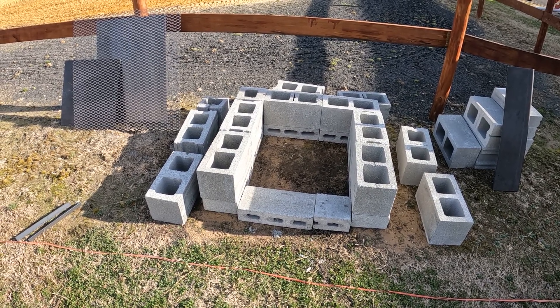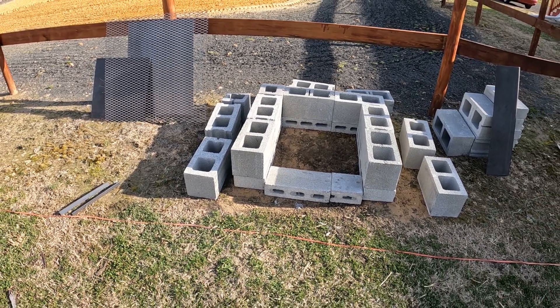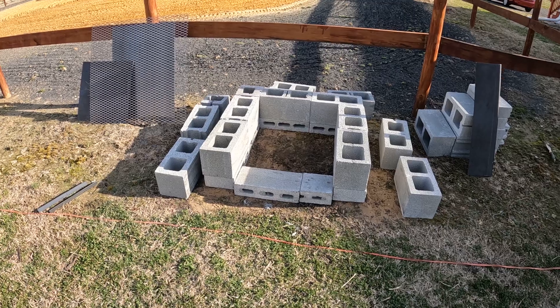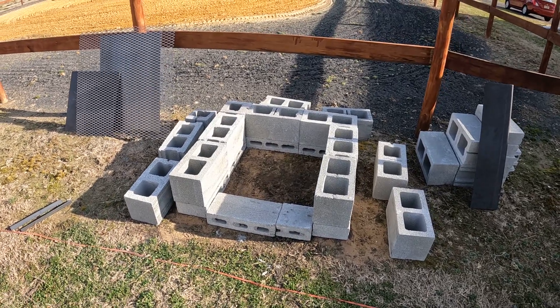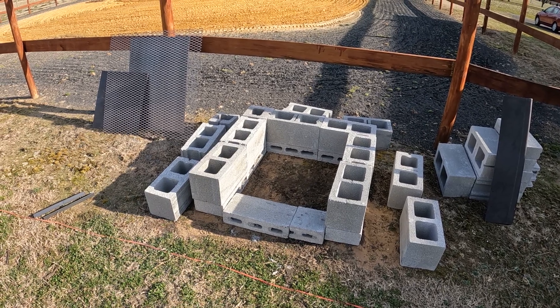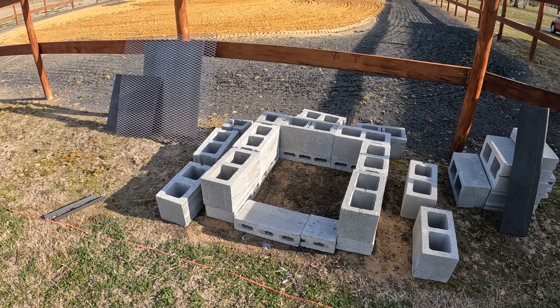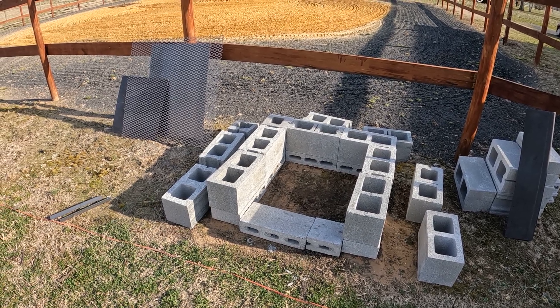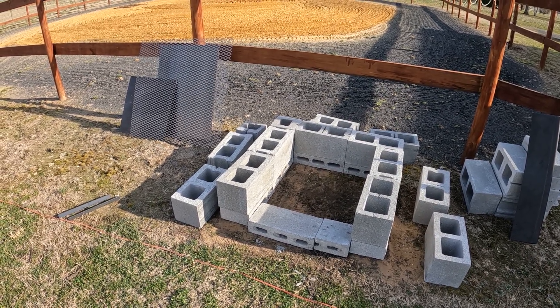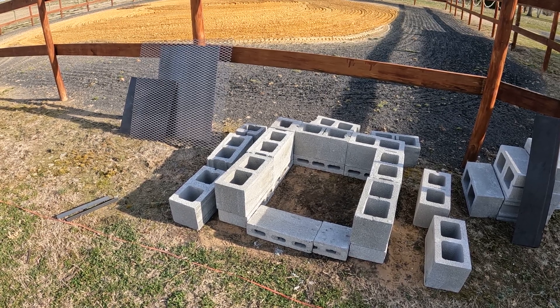This will probably be part one of the video — I think eventually I might have to do a couple more parts. I wanted to get a video up and show you guys my idea. I'm going to put the camera back real quick and show you how I constructed this thing.